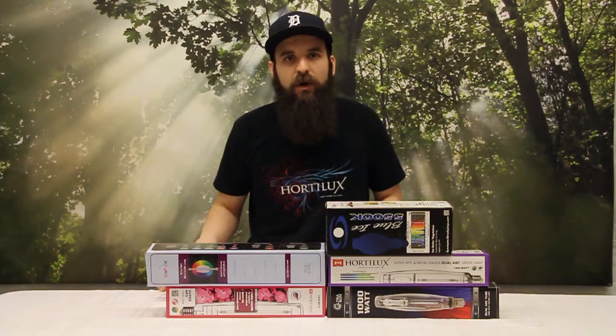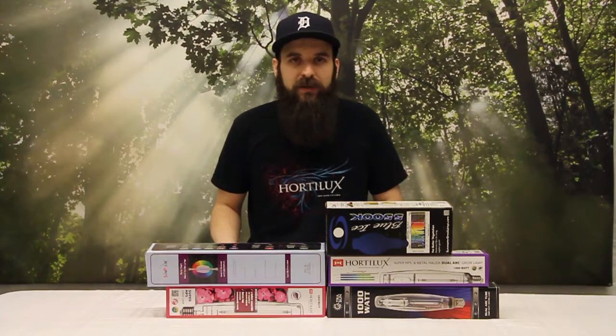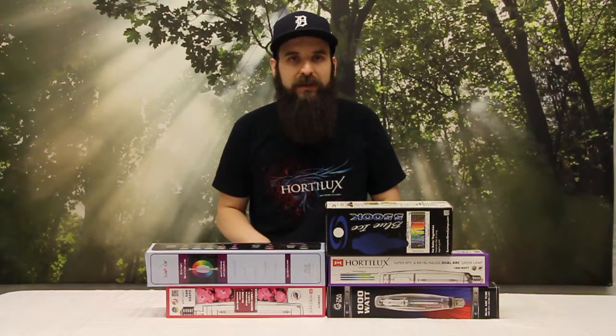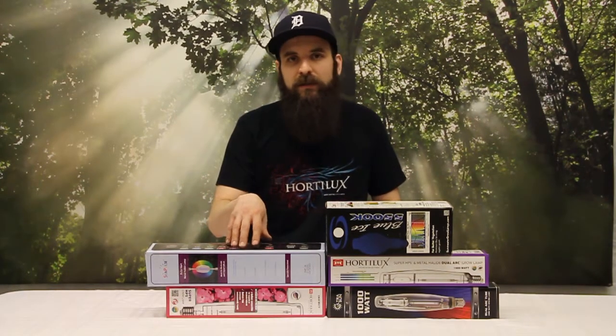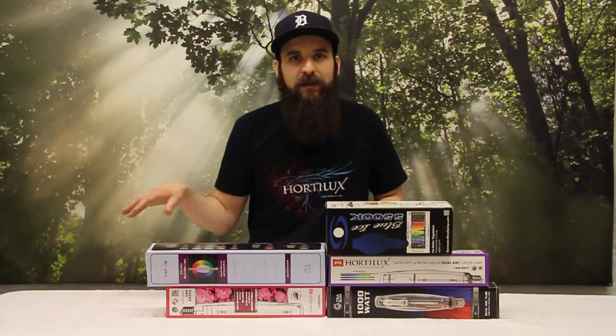A lot of people will use these in conjunction with other bulbs throughout their cycle, or specifically at the end of a cycle — maybe the last one to two weeks. You do want to experiment with how long you need to use these to see results. I don't think putting them in there for a couple days is going to do much; you might need more like a week to ten days before you see any kind of extra results out of using something they call a finishing bulb. They're also pretty big in industries like aquariums and succulent gardening, and a couple other different house plant varieties seem to really like the 10,000K.